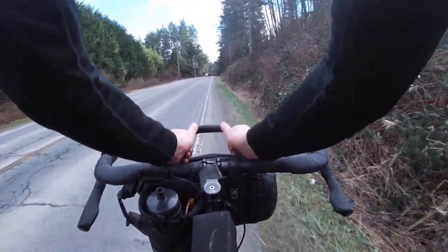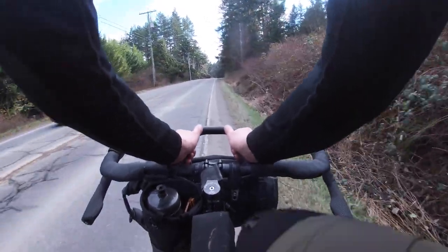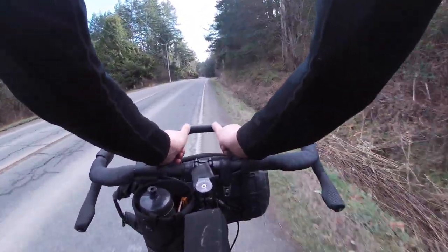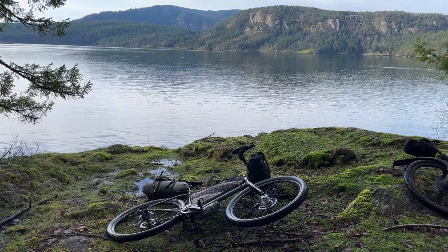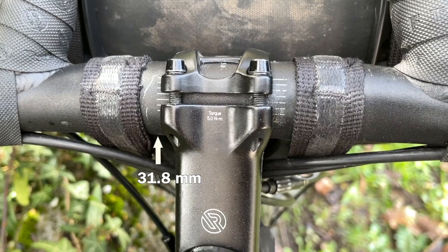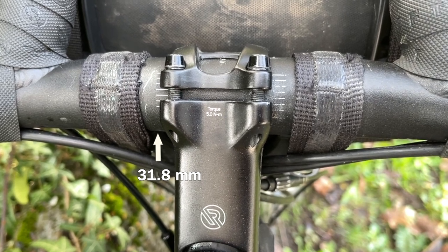I would also recommend spending the extra 50 dollars on the endurance loop. While I doubt I'm gaining anything aerodynamically with a full bikepacking setup, I love having the option for additional hand positions to switch things up and help stretch out my back. The additional space for mounting accessories in the endurance loop is also useful when bikepacking.